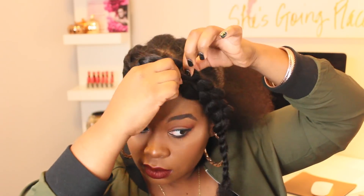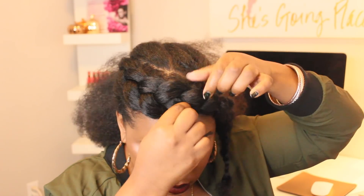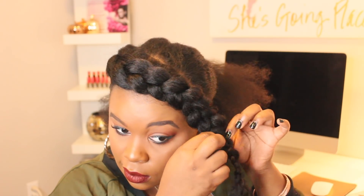So once you've braided that hair down I'm just going to go ahead and separate each little piece of that braid — going from down all the way up and then going back down to add a little bit more fullness. And once you've separated that braid your hair should look almost like a halo or a crown. It's absolutely beautiful.